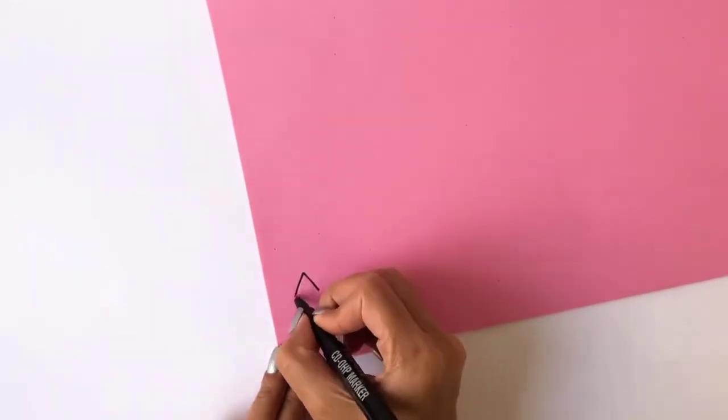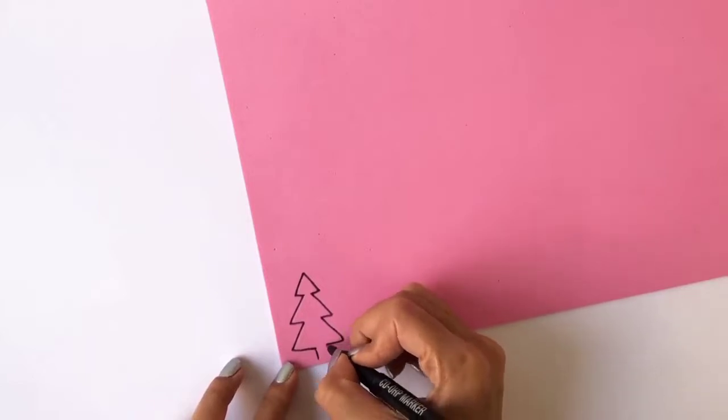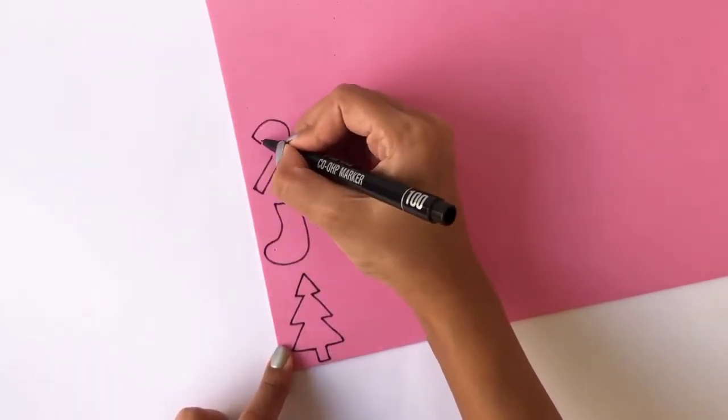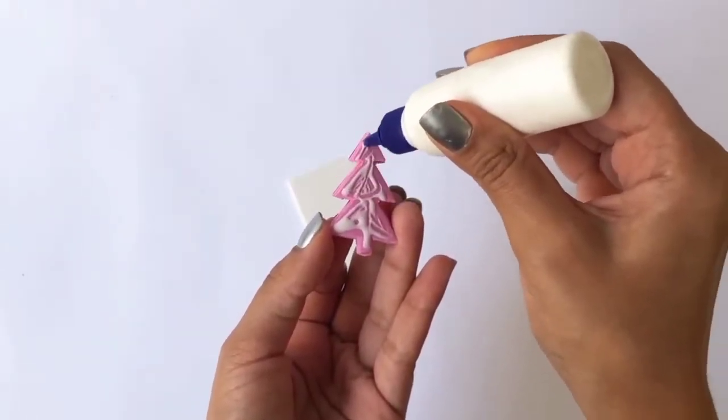Take a foam sheet and draw cute little Christmas diagrams on it. You can either draw a Christmas tree, a stocking, a candy cane, a gift box, or anything that you like. Once you're done with that, cut off the foam sheets and stick it on a cardboard.